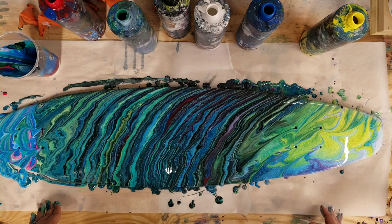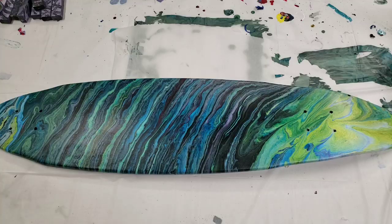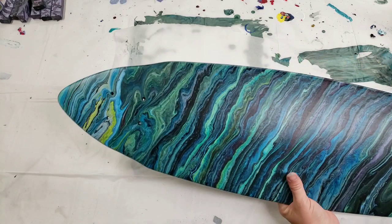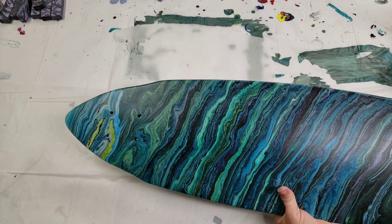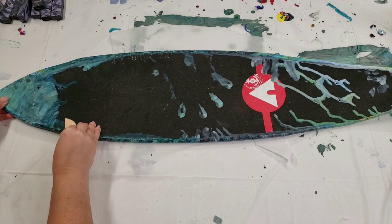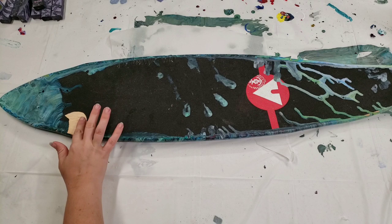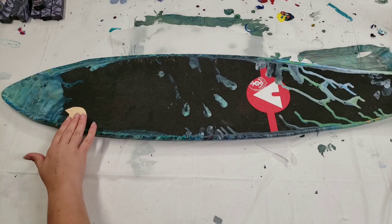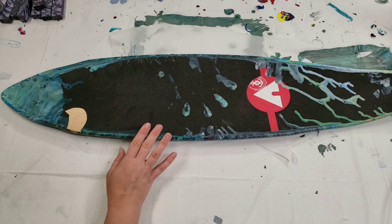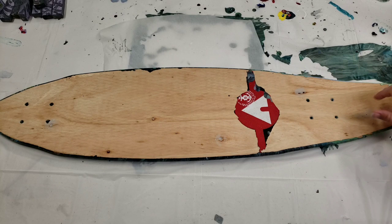We'll go ahead and let this dry, and then like I said we'll go on to the next stage. Alright guys, we're back, it's all dry. I wasn't happy with this end and I did a little more on it - I thought it was on video but it wasn't, sorry. Anyway, this is how it looks all dry. This stuff does peel off - not super easily but not super difficult either. At this stage I'm going to take all the grip tape off and then resin this side.